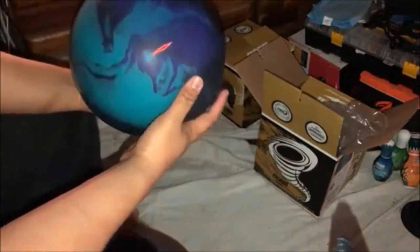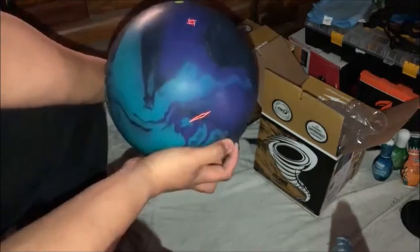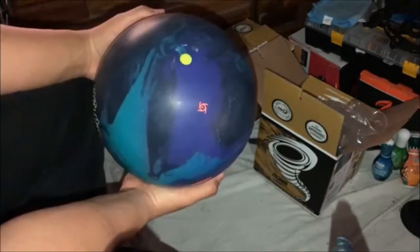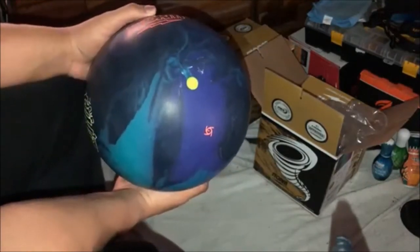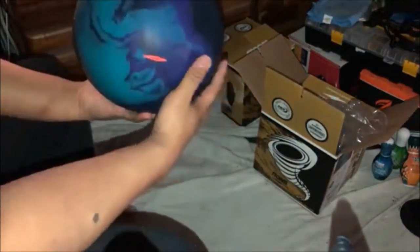And here's the drilling layout — here's the PSA, CG, and the pin. Let's see what it smells like.